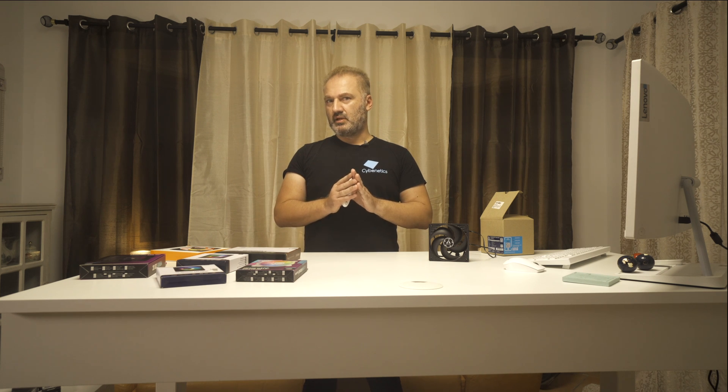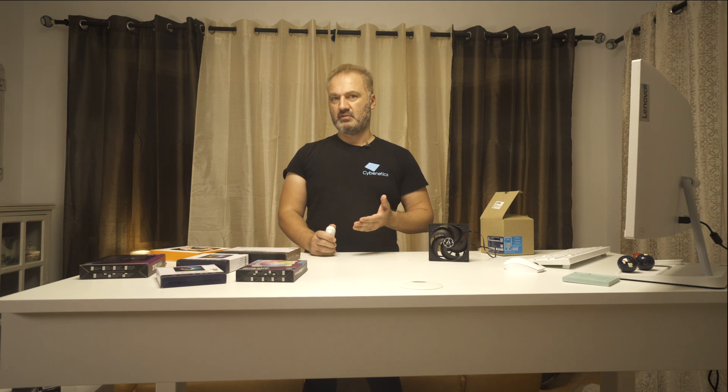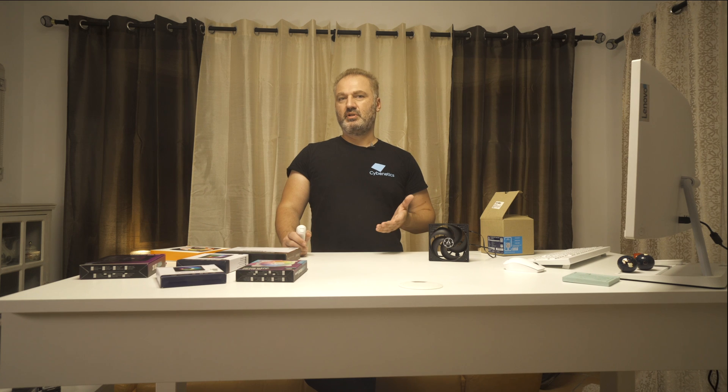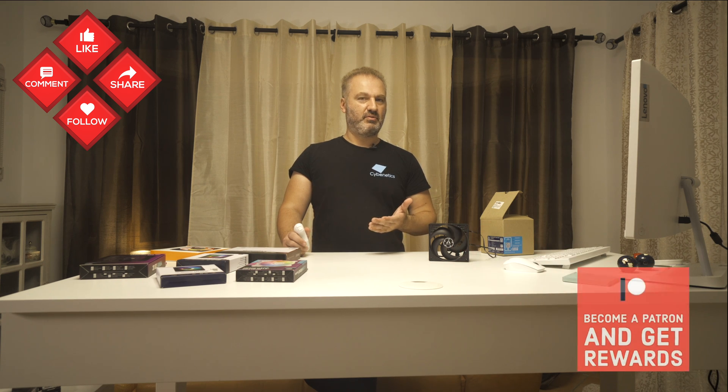If you want to check all alternative fan offerings, read my best cooling fans article on hwbusters.com before investing in new cooling solutions. You help me a lot by using my affiliate links, which don't increase the product price — I get a commission from Amazon every time you buy something through my links, which makes a difference for me especially now that I'm running my own media. The Longwind machine was very expensive, and I don't expect to ever cover that cost through reviews, but it gives me the opportunity to find the best cooling fans and share that information with you.